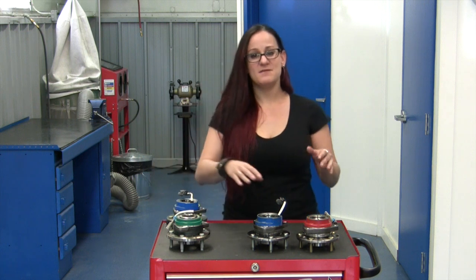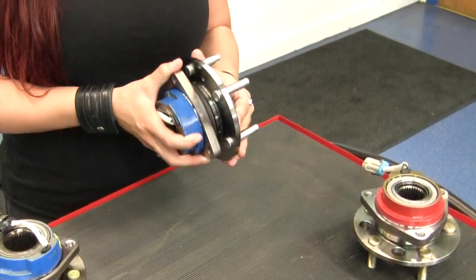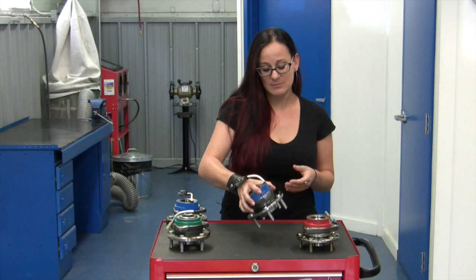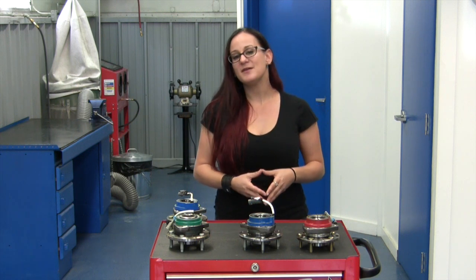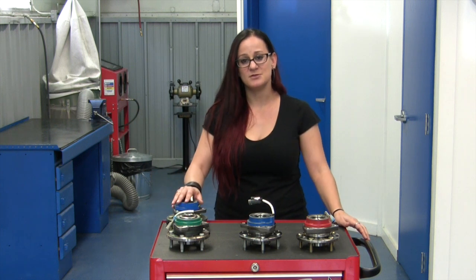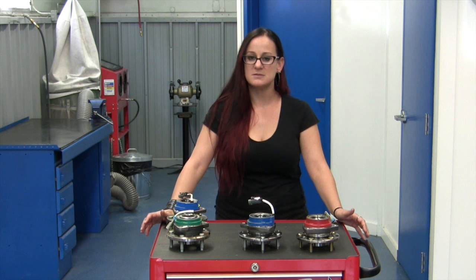And then, of course, there are the value-grade assemblies. These often feature a very attractive price tag, often 30 to 50% less than the premium options. However, that low cost comes at a price. They often have a much shorter service life, sometimes only 35% of original equipment, and they have a high frequency of performance problems and customer complaints.